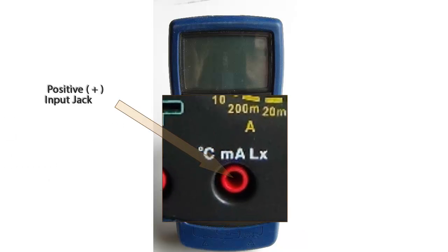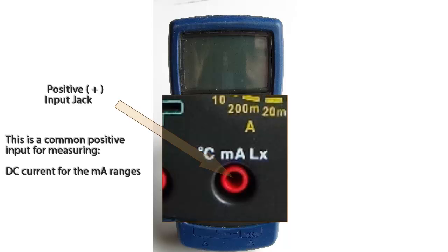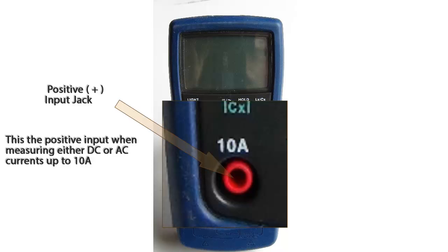The second possible positive input jack is for measuring DC current, AC current in the milliamp ranges, inductance, and temperature. A red test lead will go in this jack for one of these possible functions. The last possible positive input jack is only for measuring current up to 10 amps, for either DC or AC currents.